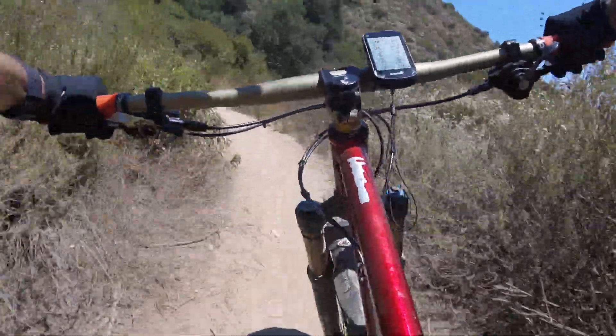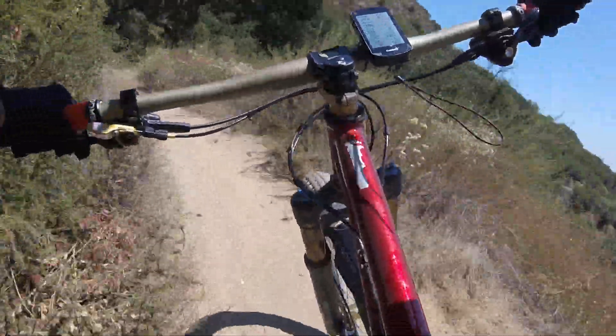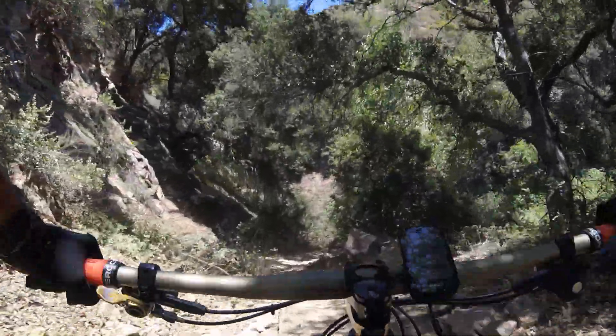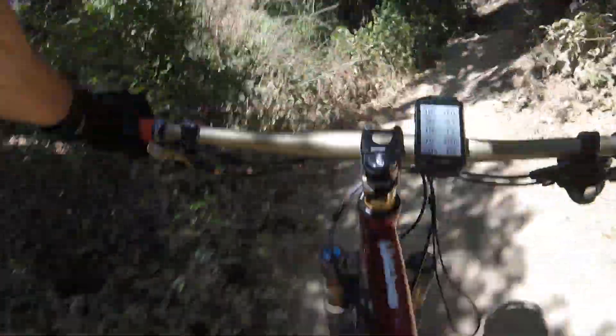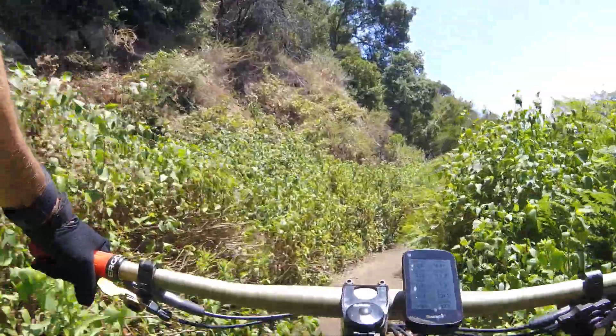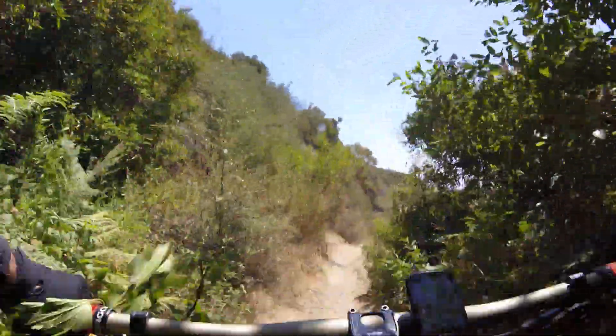It's a hot day. It's loose dirt and really no water except for this whole section right here. Maybe some water in Al Pareto, but this section will be dry.